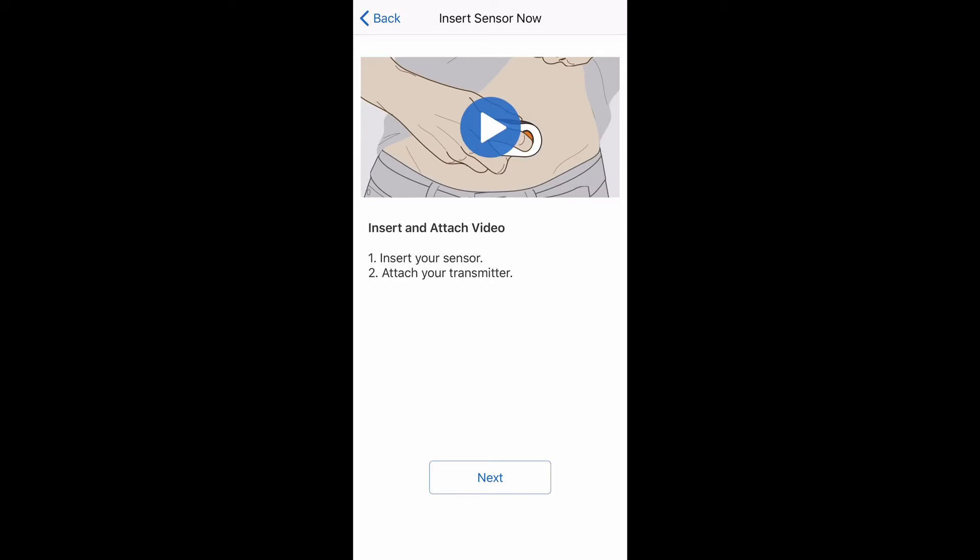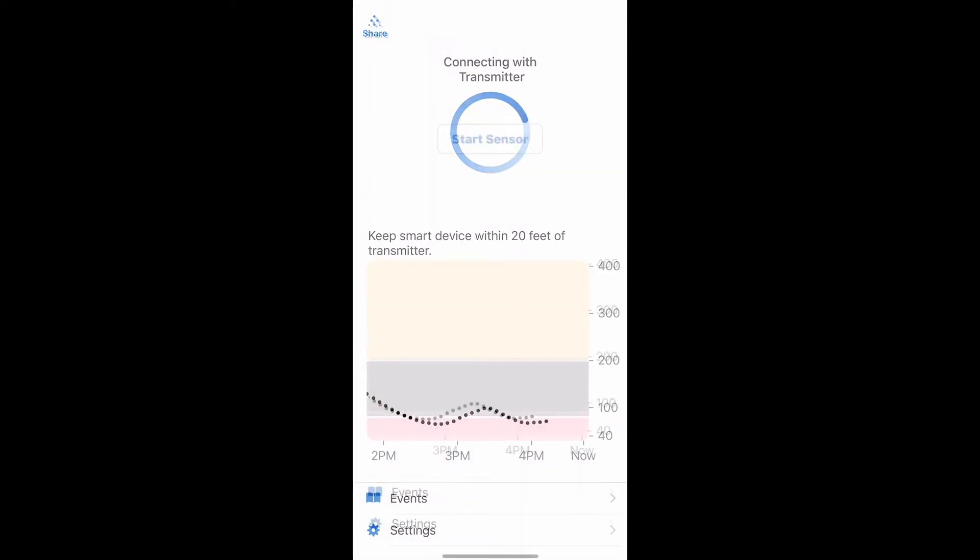There's an optional video in the app that helps you insert your sensor or attach your transmitter, but we've already done that in this video. So that is pretty much it — our Dexcom is on and it'll take about two hours to calibrate. Once that is done, you'll have your blood sugar readings back.